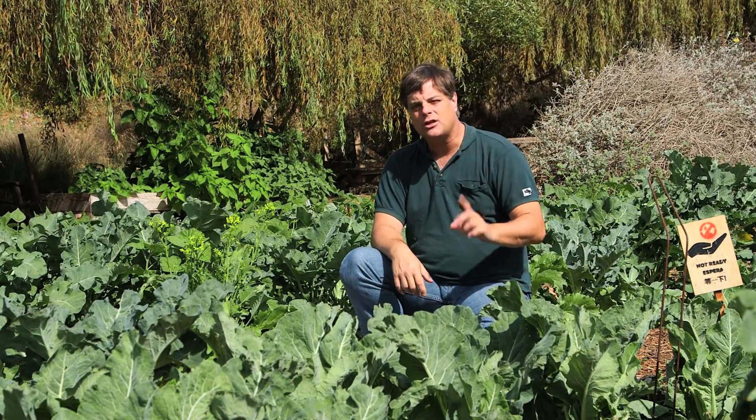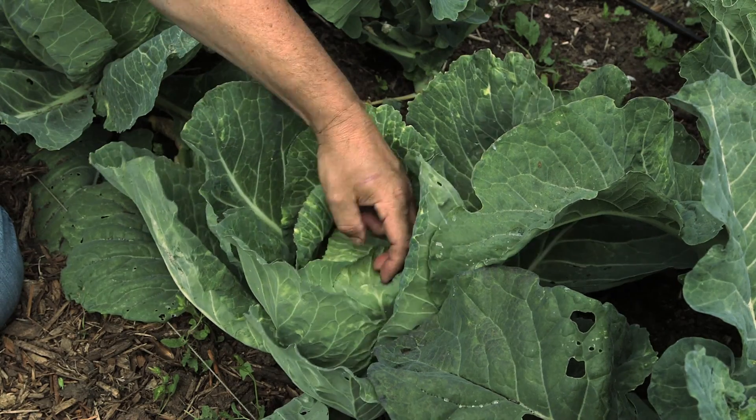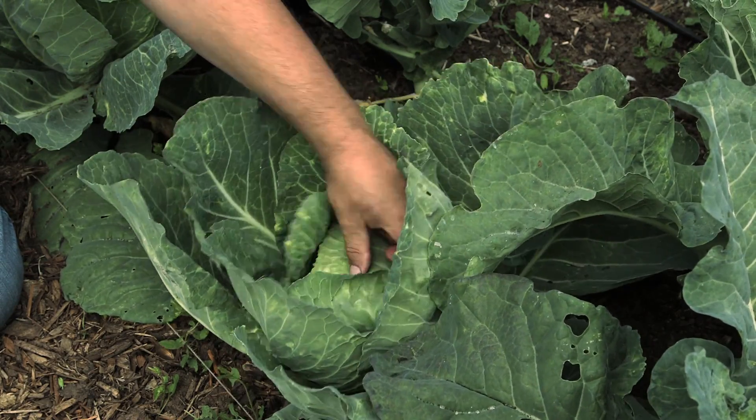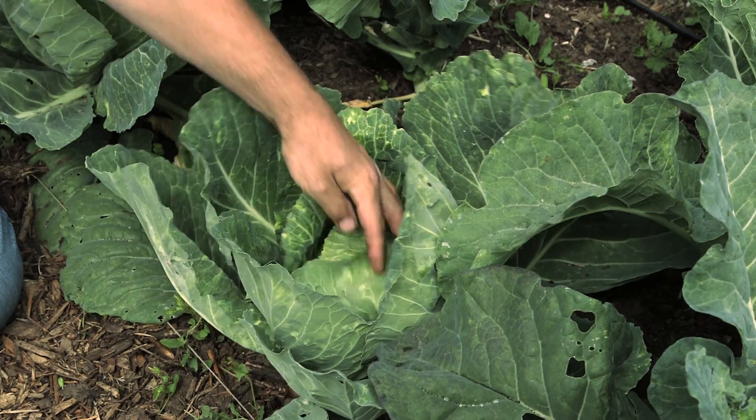The way you tell your cabbage is ready to harvest is quite simple. If you flick on it and you hear a thump and it feels very stiff, chances are it's not ready yet. You have to leave it for another couple of days, or come back in about a week to see what's happening.